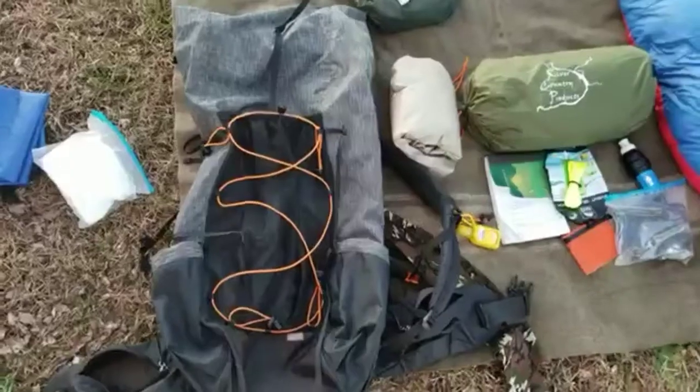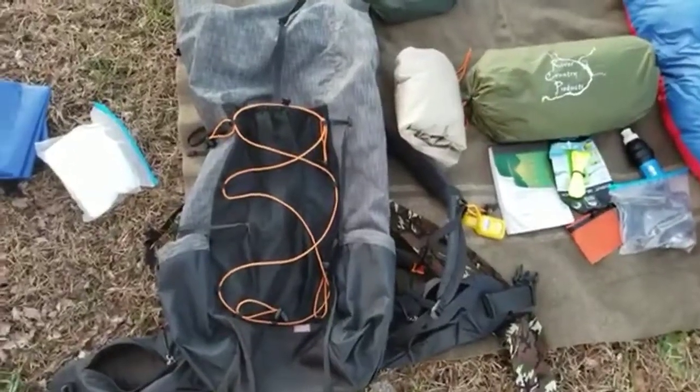Hey everyone, welcome to Backcountry Runaway. I'm coming back at you with another video — this is a gear picks video. I decided I'm gonna do my gear picks all in one video. Let me know what you think, like, subscribe, and share if you like the content. Can't wait to get on the trail — I got trail fever and can't wait to take you all along with me on the journey. Starting off with my big three.